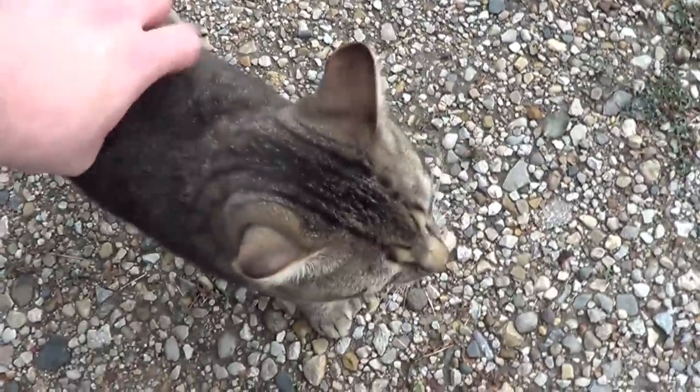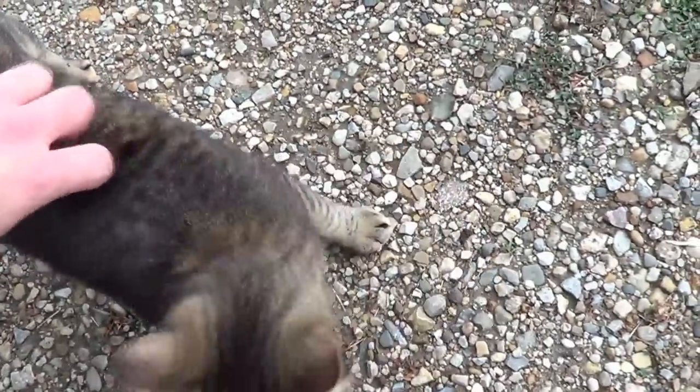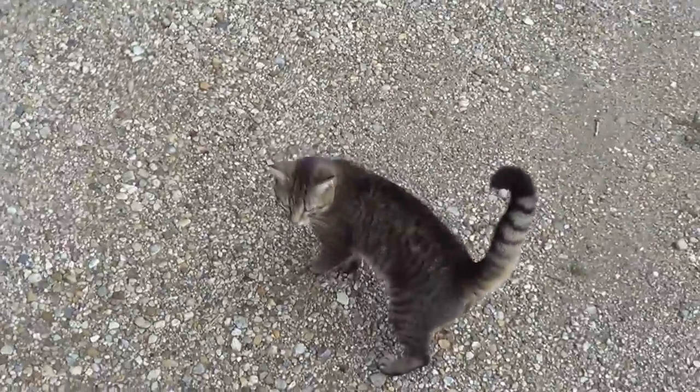Hi there Tigra cat. What are you doing big guy? Oh you're a good kitty. I think you might want to go indoors.